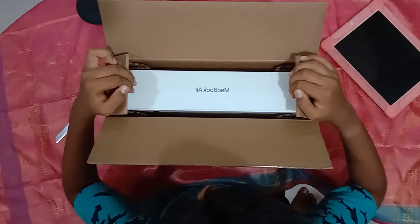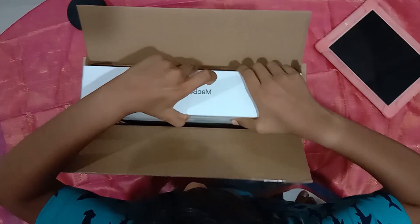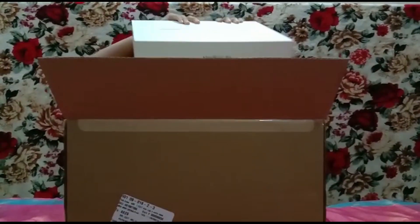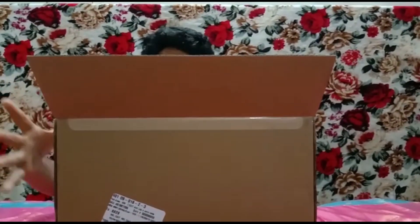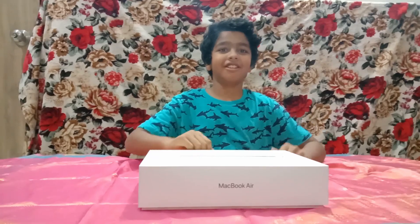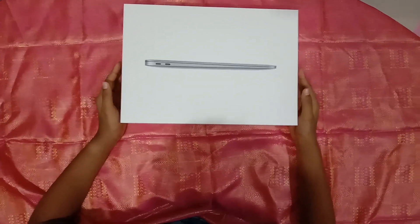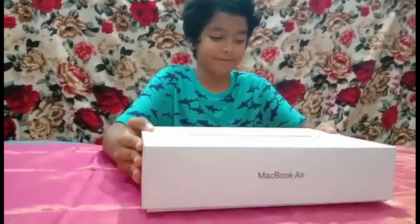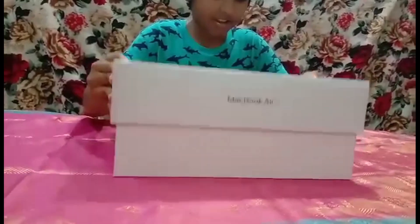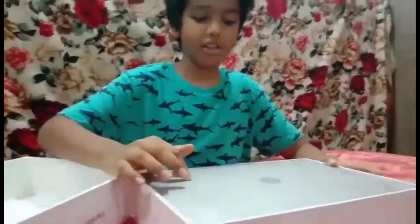We've been waiting for this for so long — let's take it down. So here is the box. You can see the side of the laptop here. There is vacuum inside so it is difficult to open. Open sesame! Oh yeah — here is the laptop in space gray color.